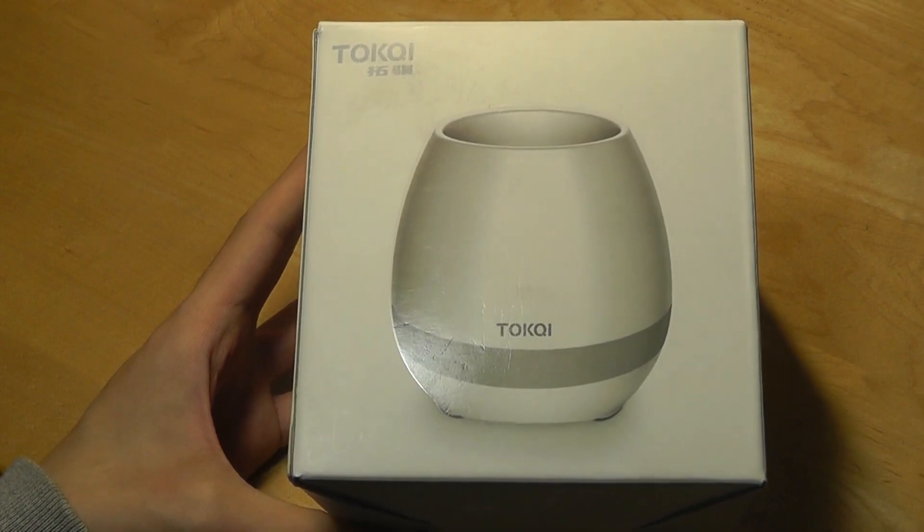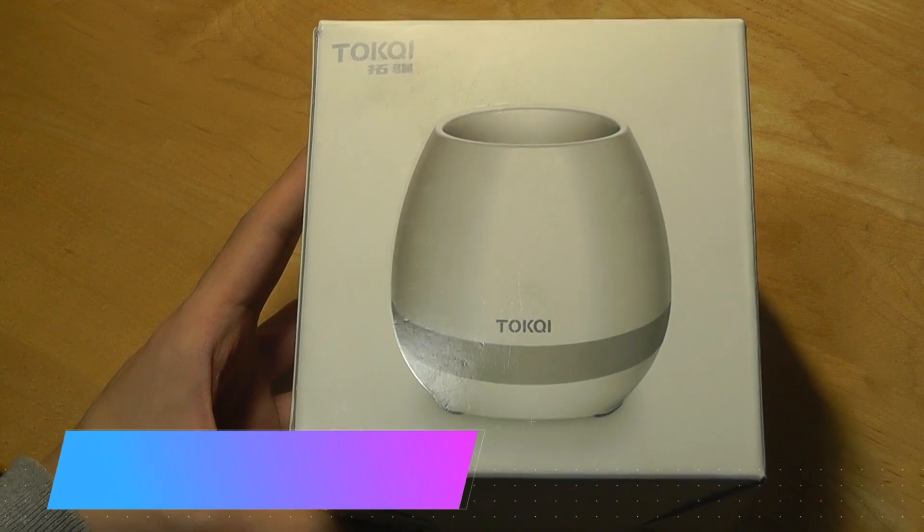Hey y'all, this is OSReviews. You're watching our hands-on review of the Bazaar Smart Flower Pot.